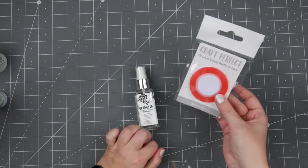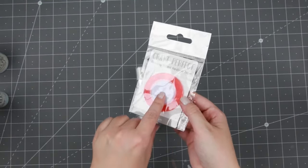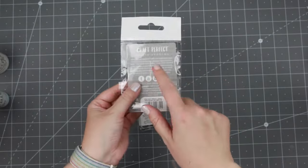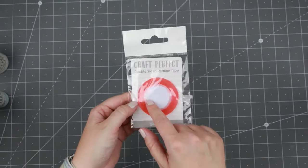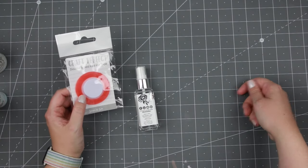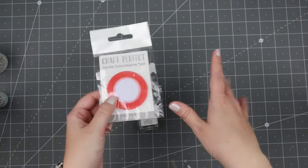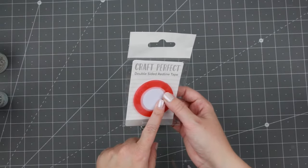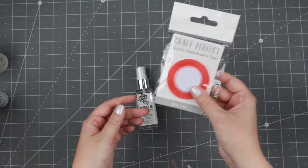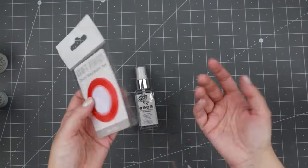The last two things - this is the Craft Perfect double sided red line tape. Red line tape can handle heat. You can actually use the tape and add it as strips on your card, then you can pour embossing powder on top of it and heat emboss without the tape getting funky. That's one of the reasons why I really wanted to try this. I wouldn't use this tape to put things together - I'd rather use my other tape for that - but just for those effects or when I'm going to put something down that needs heat.